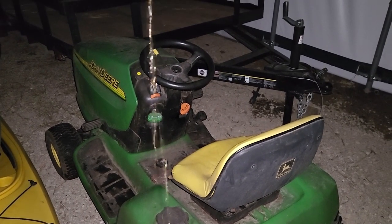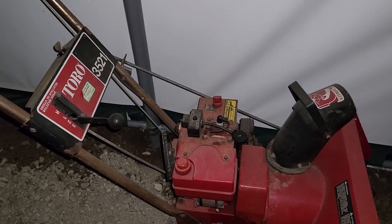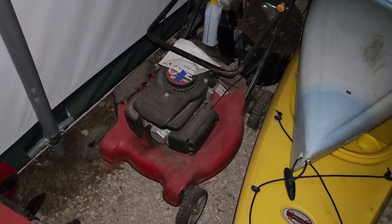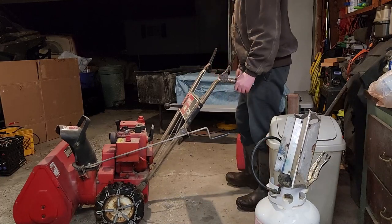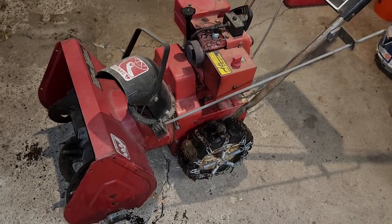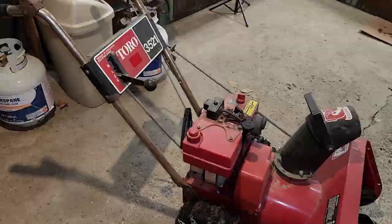Well sweetheart, we had a good run. Greetings folks, welcome back to the Tractor Fella show, where we know nothing about tractors. This is a Toro 3521 — a friend of mine passed this on to me. Thank you, you know who you are. When I received it, it was in running condition but it had a leaky carburetor.